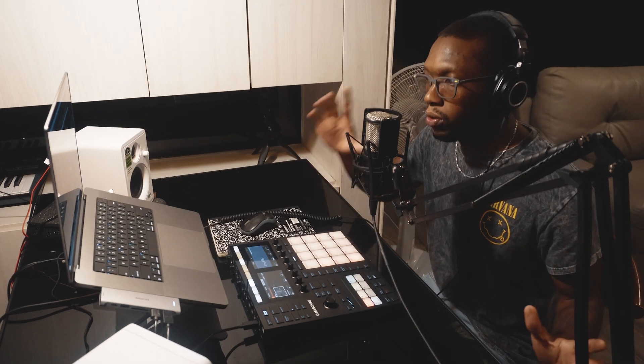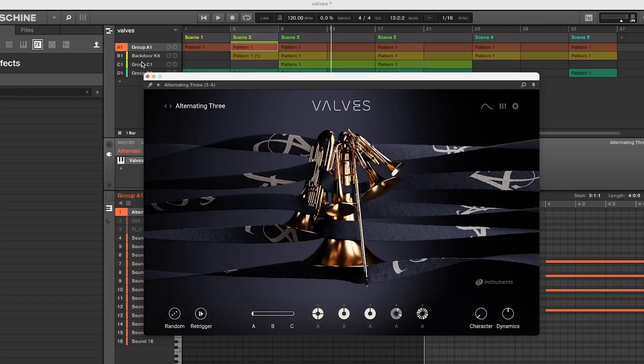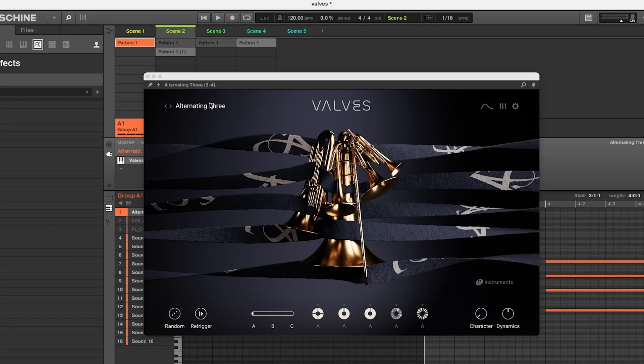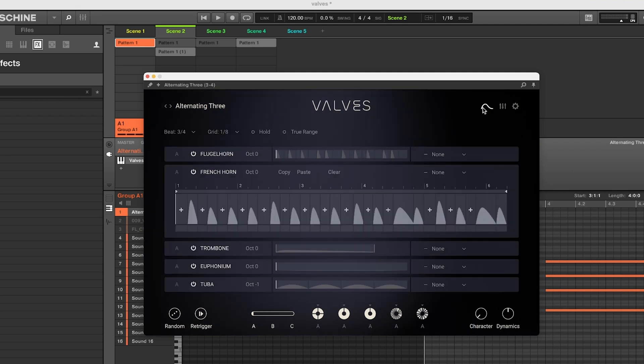It covers tuba, French horn, flugelhorn, and all these different kinds of sounds within that realm. Up top is where you're going to pick your presets — you can click through how it's being played, full section or small section, the timing, the way it's being performed, and the sound.